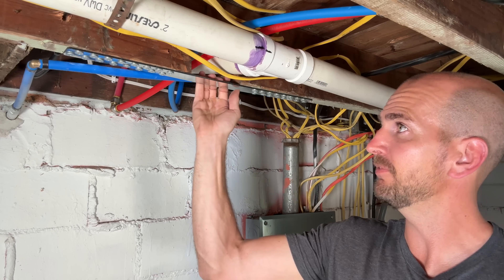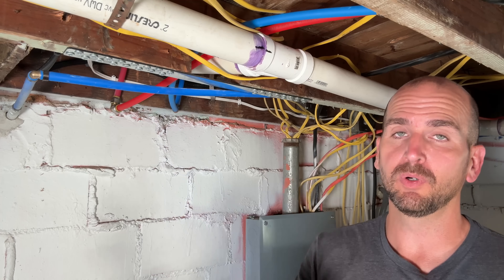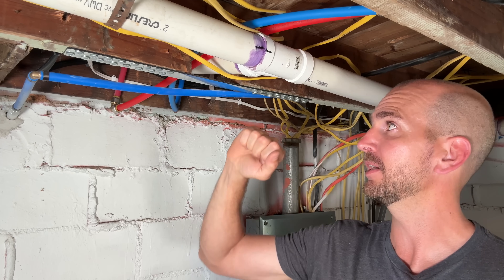Start to finish this took about 15 minutes and it is rock solid with no splits in the wood. Super happy with this product — it's not often as DIY homeowners where we can find a product that is faster and cheaper than what we were expecting.